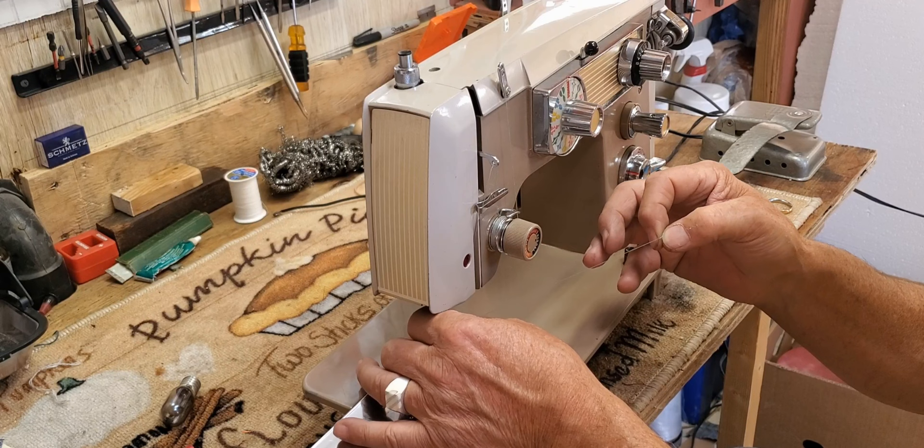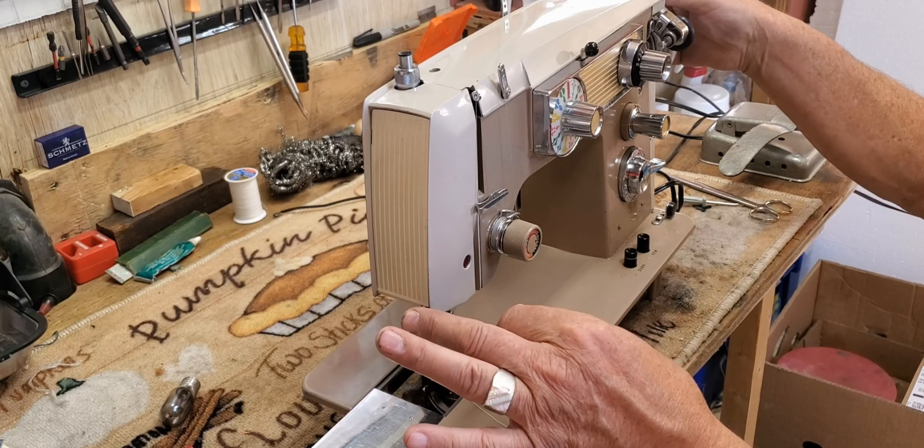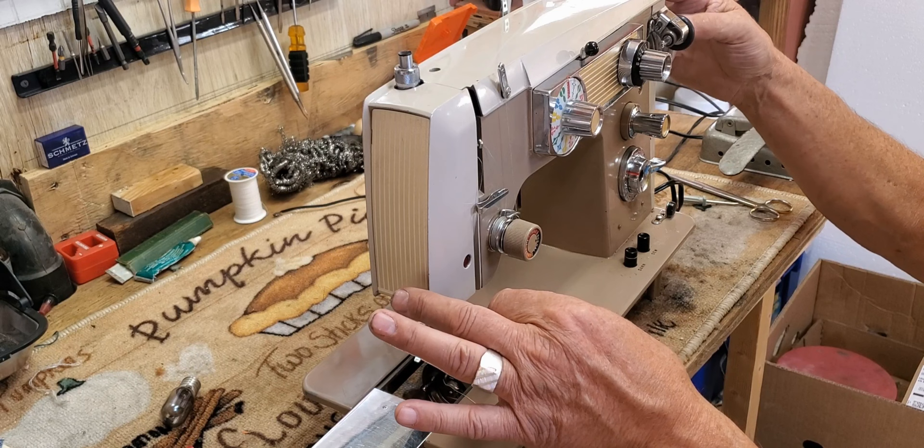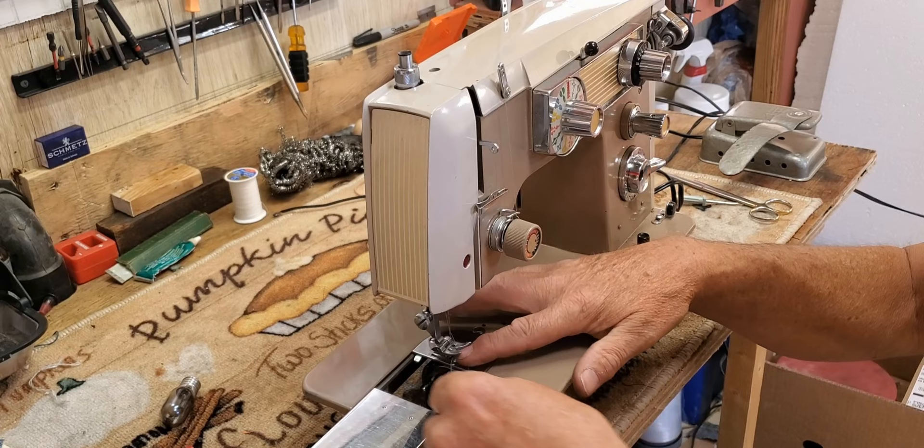Hold your needle thread loosely and turn the hand wheel towards you one full revolution so the needle can take the thread down, wrap it around the hook, and bring up the lower thread. Put the thread under the presser foot and you're ready to sew.